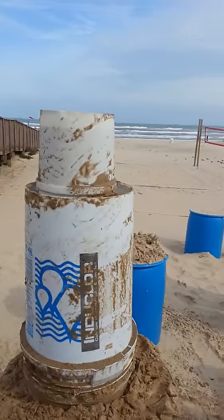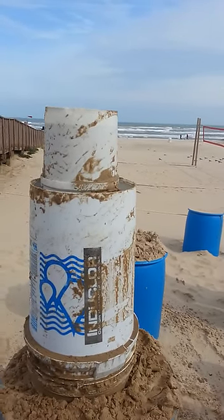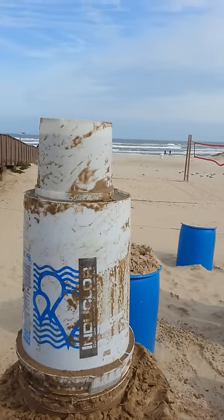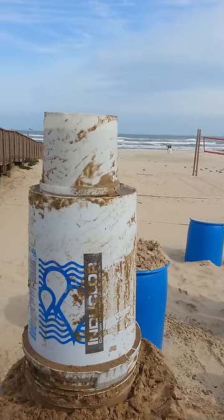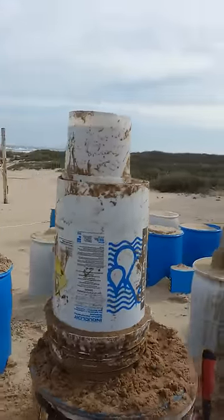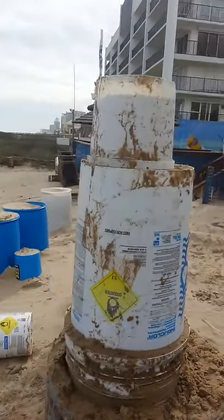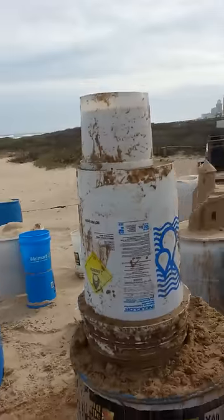Hi, welcome to Sandcastle Snippets once again on South Padre Island with me Andy Hancock. So how do you make a block formed castle? Well, first thing you've got to have is some decent buckets. We've got a ten gallon bucket at the base and a two gallon bucket at the top, both with the bases cut out and full of sand and water.